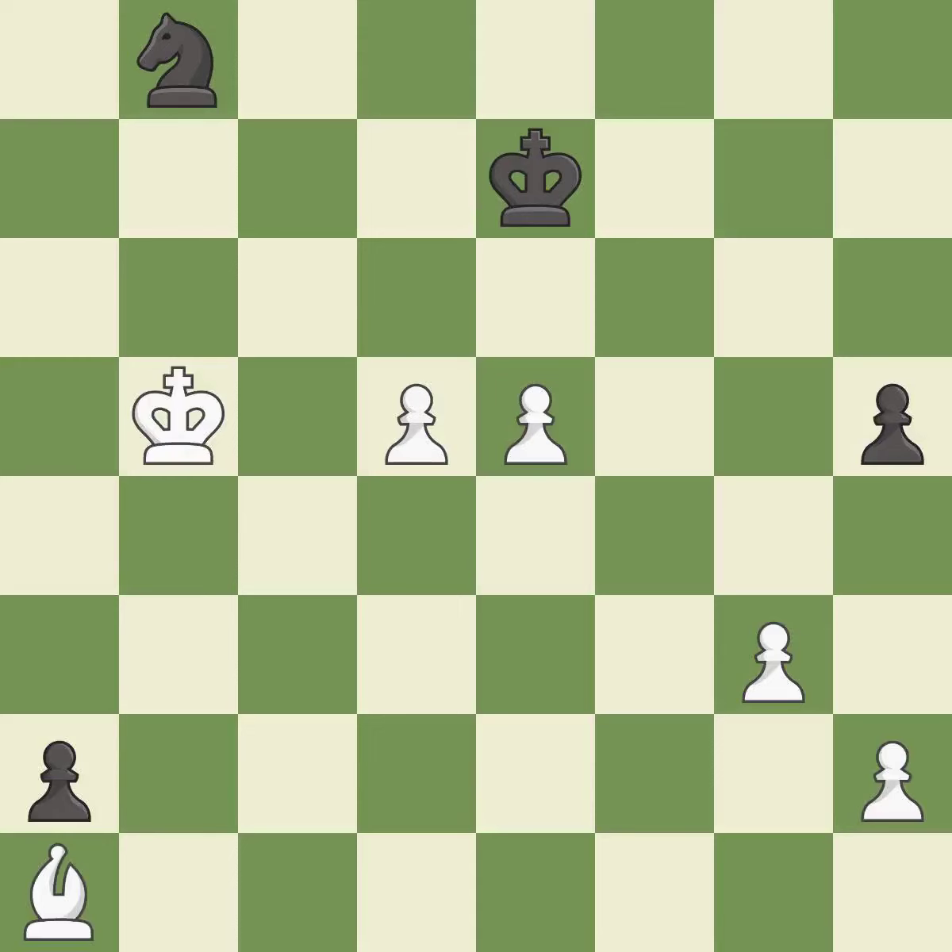This evades the check from the knight. This is the strongest option. Very precise. Right on target.